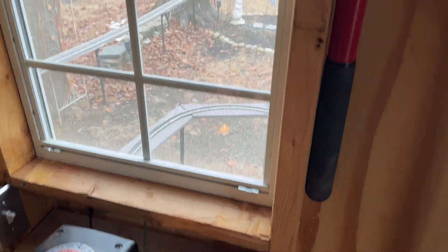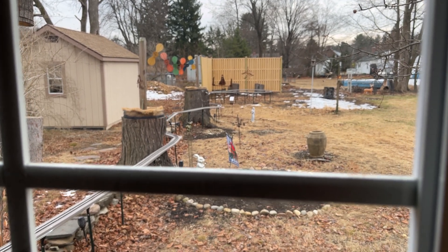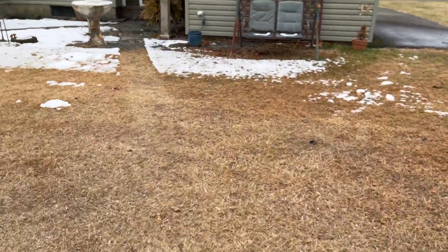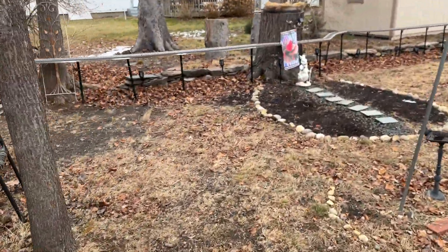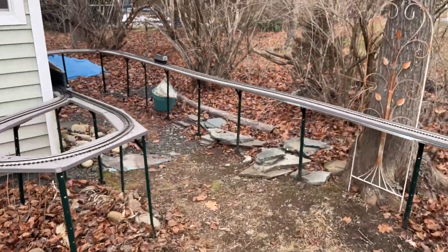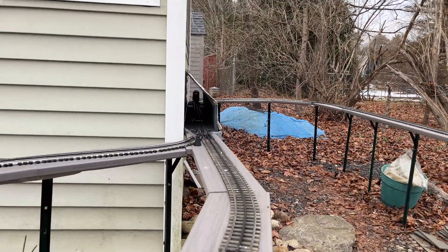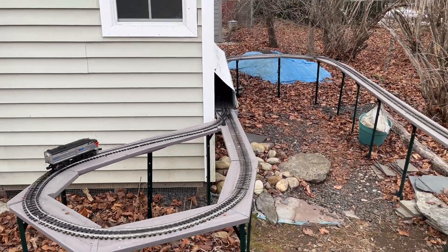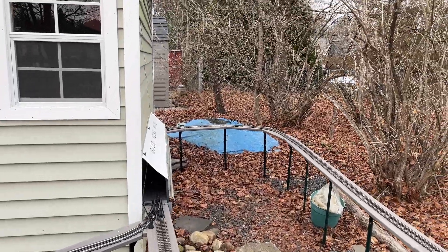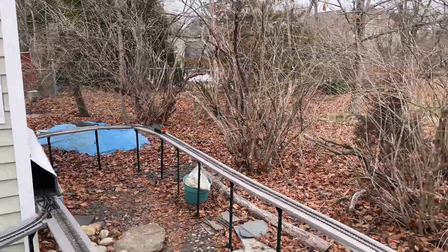Here we go. Oh man, that feels so good. Ladies and gentlemen, we have a garden railway! How would you like to take a ride on it? Sure, sounds like a good idea. Here we go.